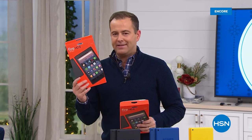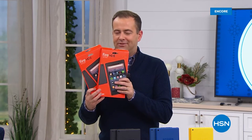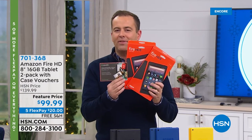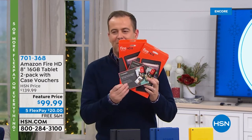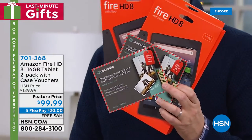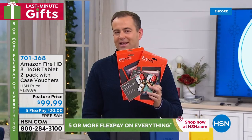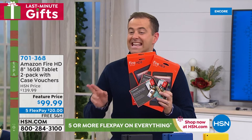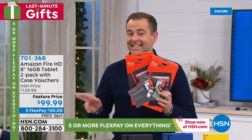We're going to round out this hour in a big way with the power of two. How does not one Fire tablet but two Fire tablets sound? And how about two free cases to go with them, and two sets of apps? Folks, you get absolutely everything you need at the lowest price we can possibly do — $99.99.